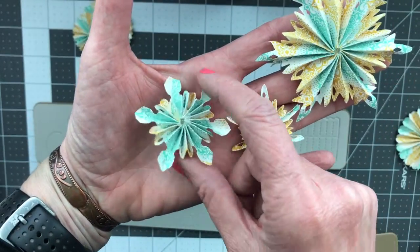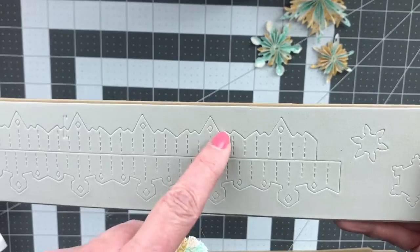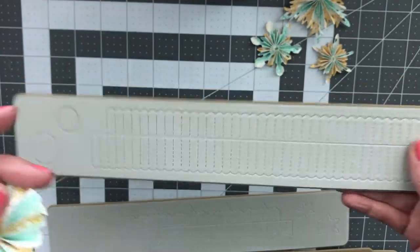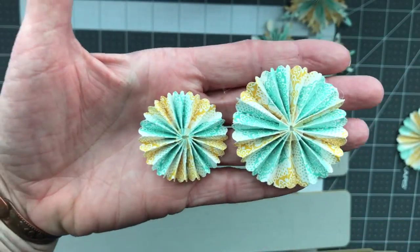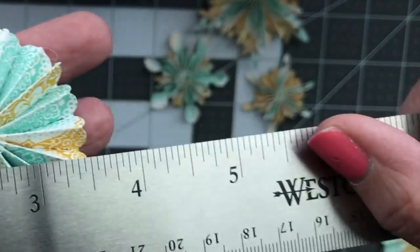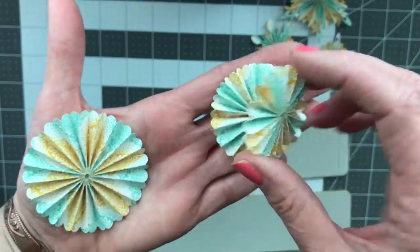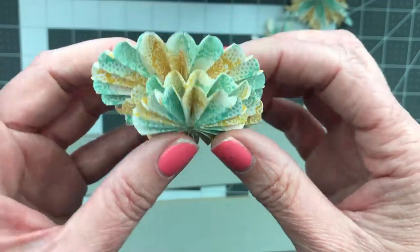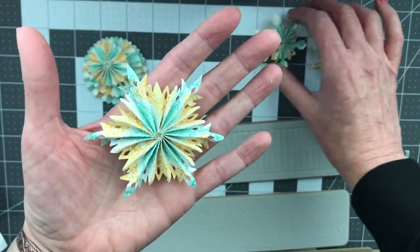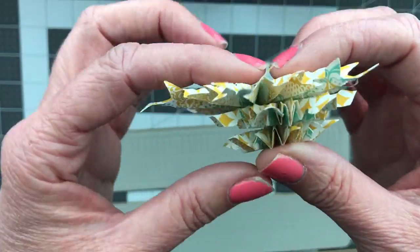On the mini I didn't realize it cuts two different ones. Here are the two mini rosettes it cut out — this one is about two inches, this one is about one and three quarters. Here is the original. These are super fun — all of them were really easy to put together.